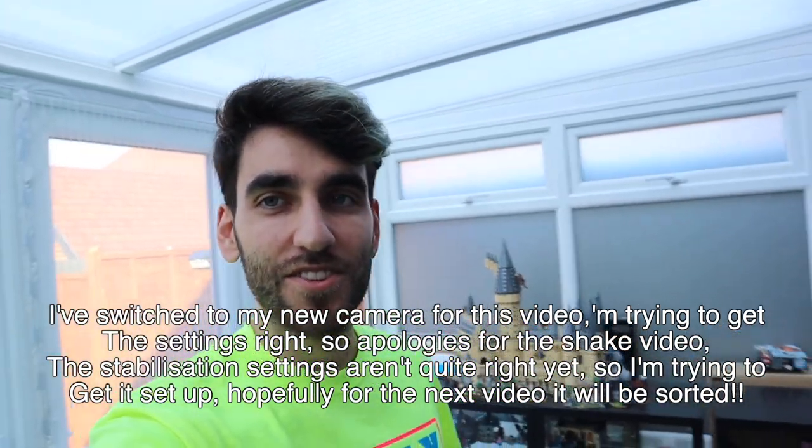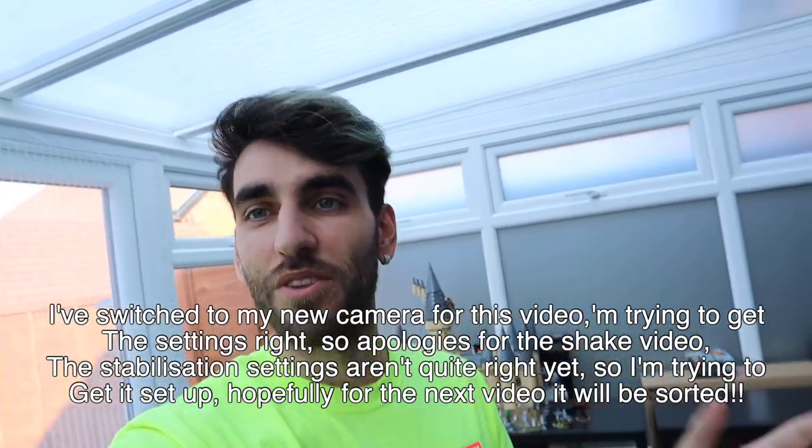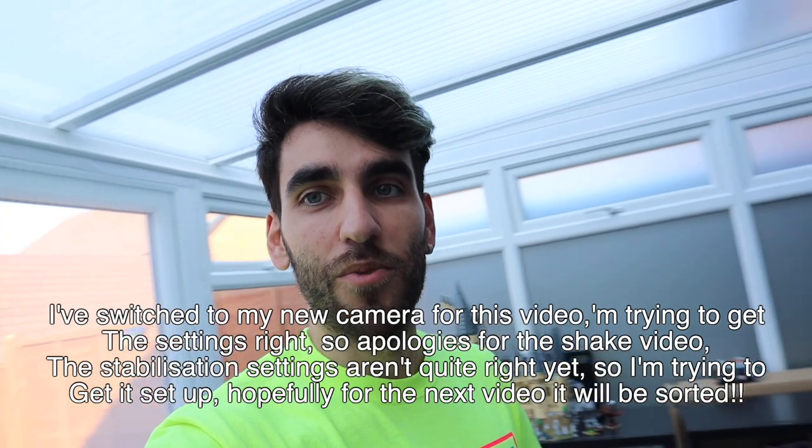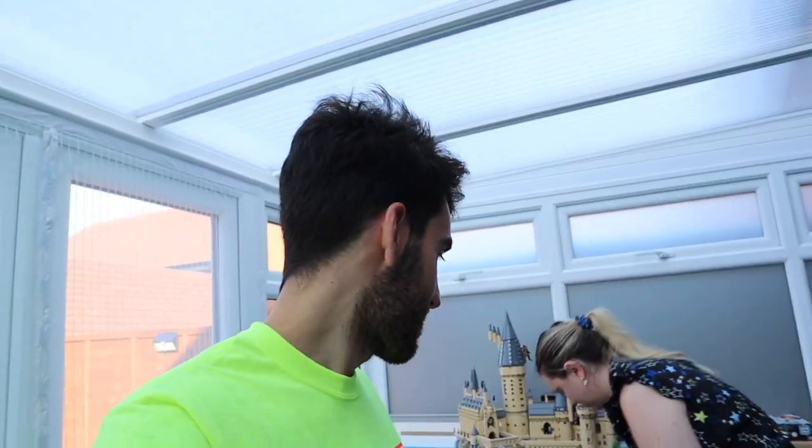Hi guys, welcome back to the channel! Today you're joining me and Charlotte at home. We want to do something a little different — as well as being Disney lovers, we also love Lego. We're just obsessed with it. We're going to show you guys through our collection so far and the various boxes we've still got to build. We might also do some videos on the various builds as we're making them.